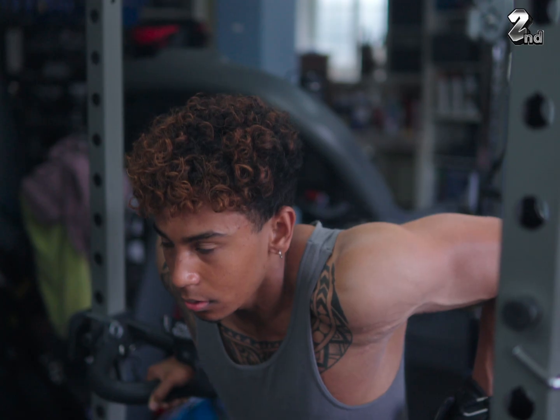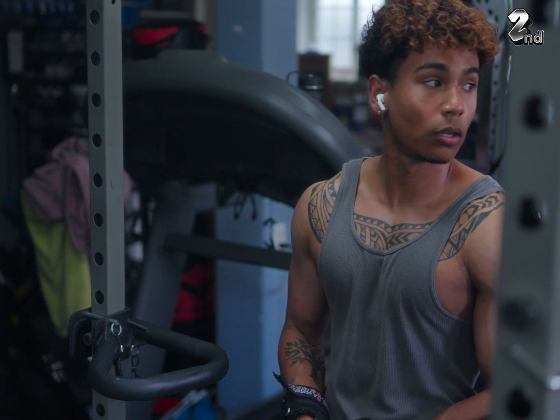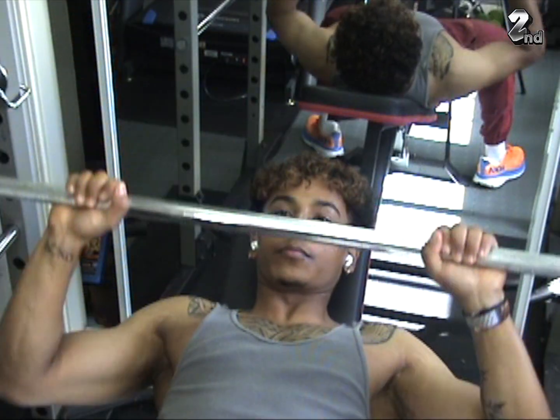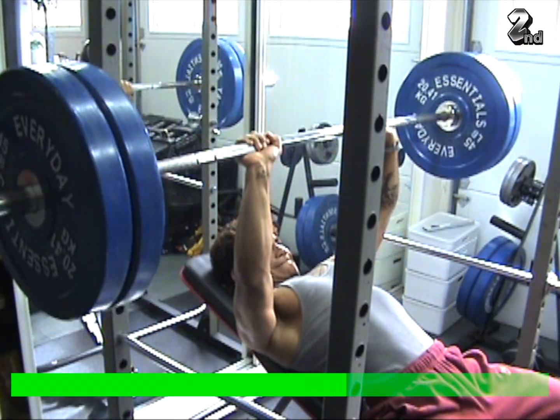For rest times, I do one minute in between sets. But if you need more time, just keep it between one to two minutes. For warm-ups, I usually do two warm-up sets and then two working sets. This is good especially if you're a beginner — you don't want to put too much volume in the beginning.